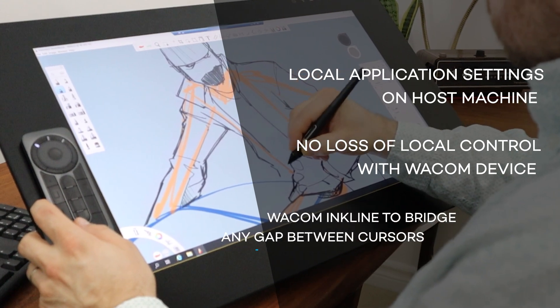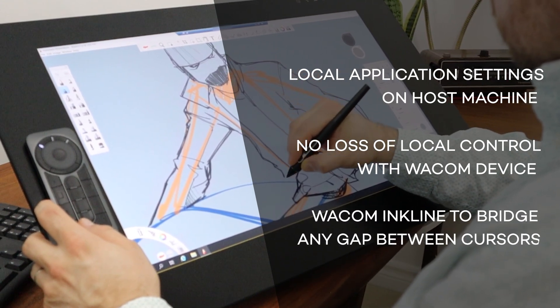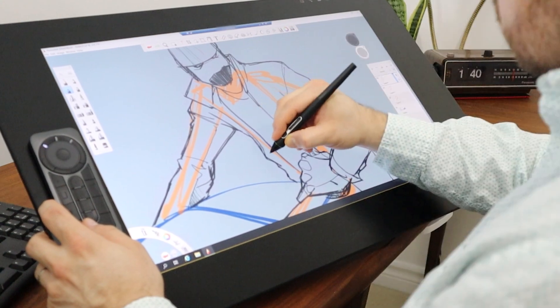Three, Wacom Ink Line is a feature that helps bridge the gap from any latency created by long distance connections like this one.